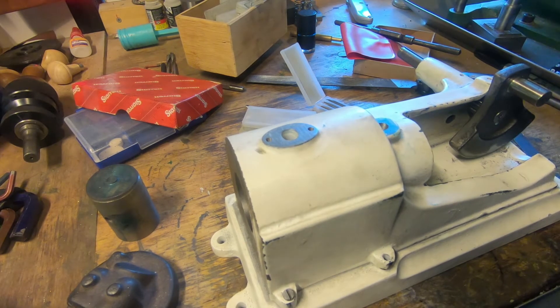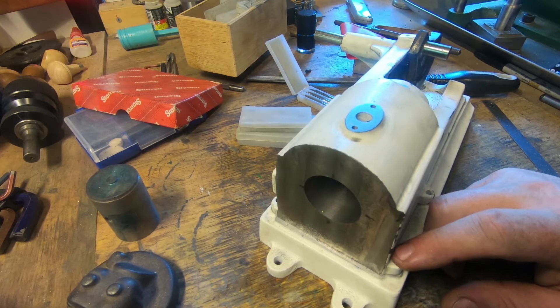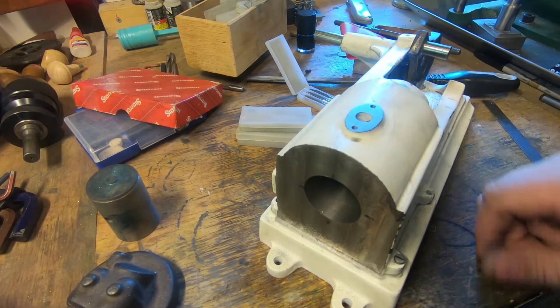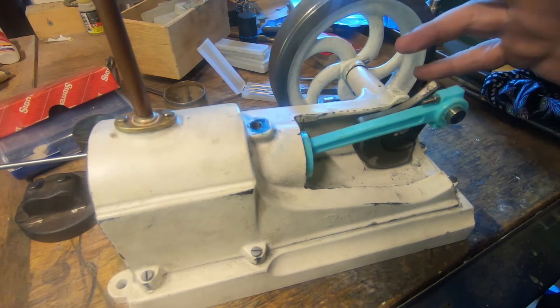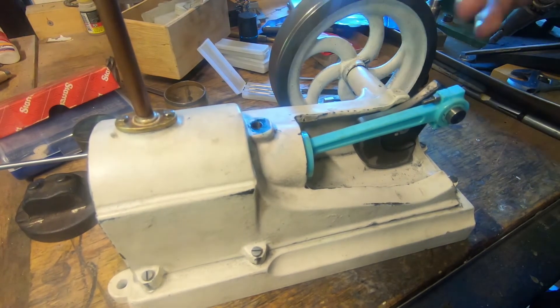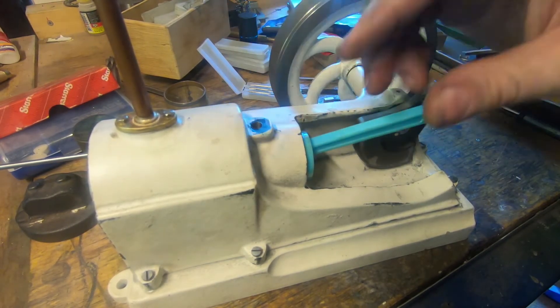I've drilled and tapped that, spent a bit of time on this and cleaned it up so that it actually hasn't got the jagged edge around there and it's down back below the pattern line. I'm pretty happy with that — it's got a bit of a slope on it, and this has got a bit of a slope on it too. It's a sort of a compromise, and I wasn't going to point this out because no one's ever going to notice, but this flat on the front is parallel to the bore, and the bore is parallel to the crankshaft, but the crankshaft isn't parallel to the casting — it's out a fraction.